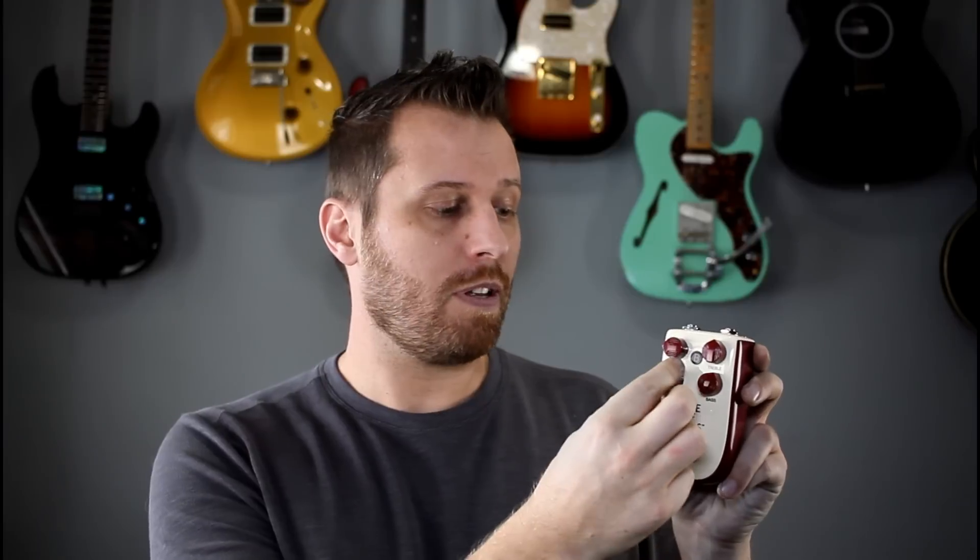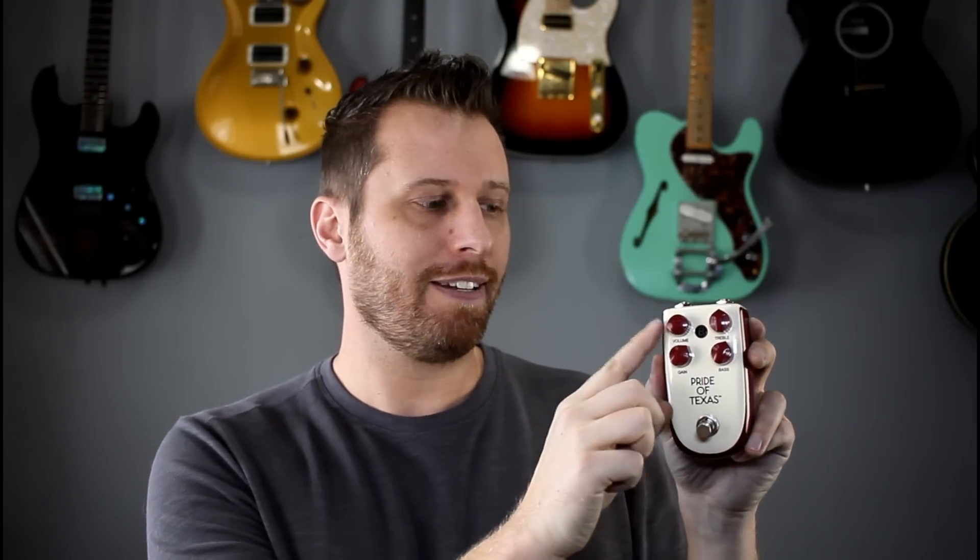You can hear it really delivers that searing classic blues tone — that's with the gain cranked almost all the way up. From zero to about 12, you mostly get clean boost with just a slight bit of hair on the tone. And then from 12 all the way up, you can dial in as much breakup as you need. It's got a two-band EQ, treble and bass, and the volume control gives you so much clean boost — I rarely had it above nine o'clock. I couldn't even go up to 12 o'clock; it's just so much boost available.